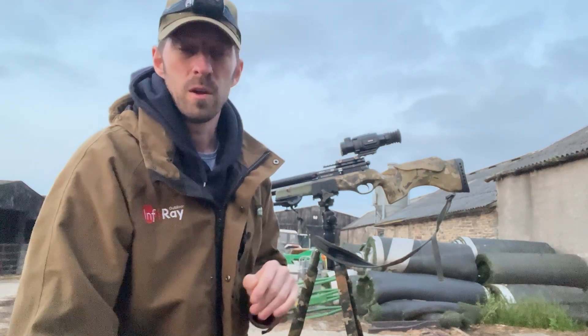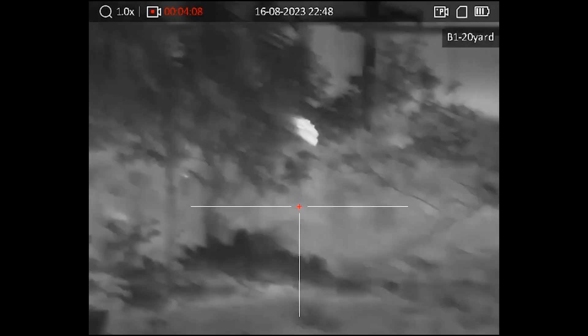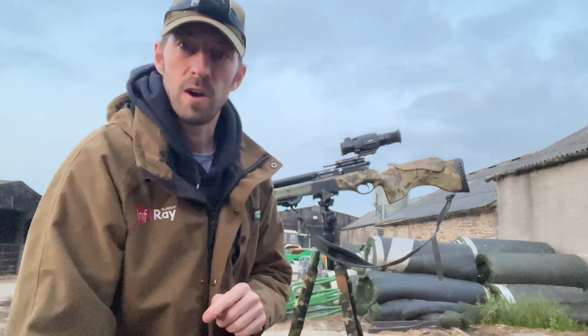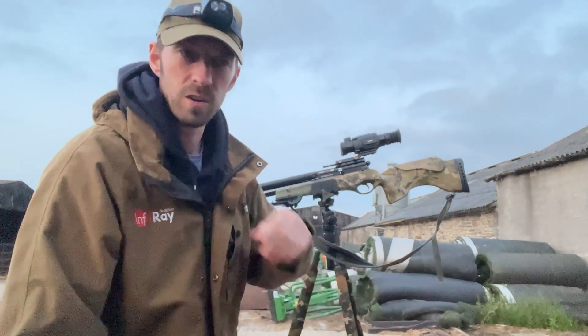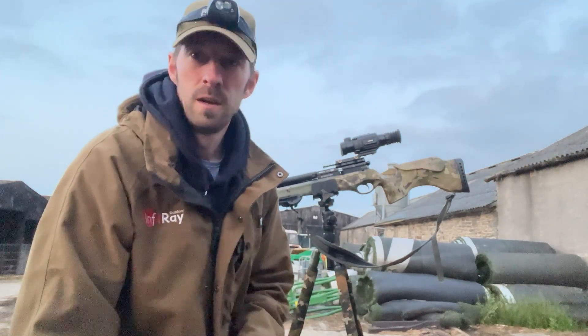I zeroed this up in the garden this afternoon at about 20 yards — that's about my right zero for a round air. I can hear a few squeaking, I've seen a few running over there, so we're going to get out and get a few rats and get some footage. I'll be using the Recon CT1 tripod tonight, a nice stable platform to shoot off of. So let's get cracking.